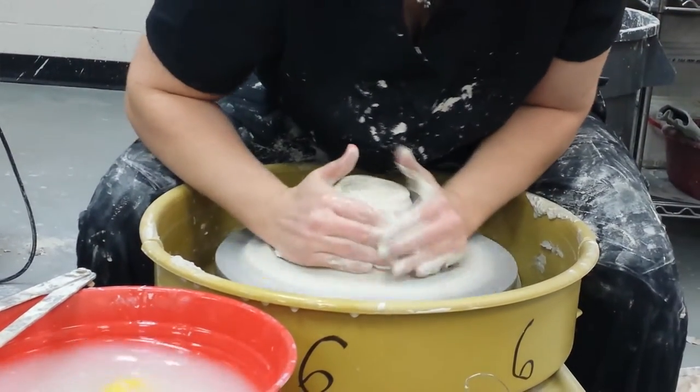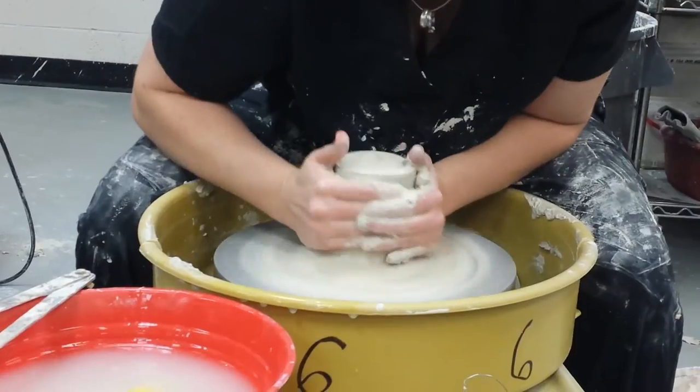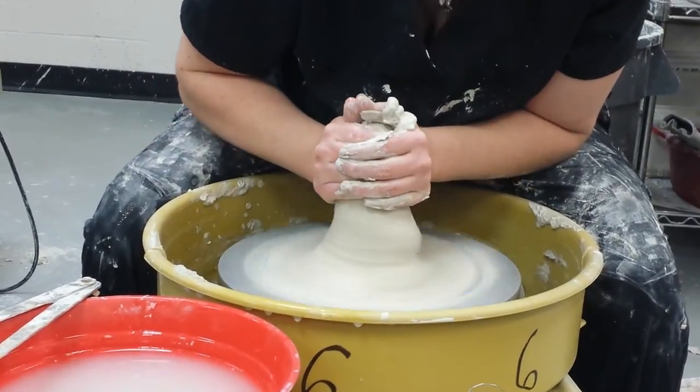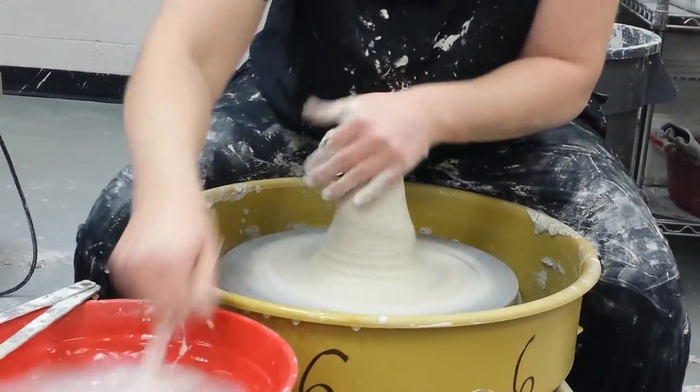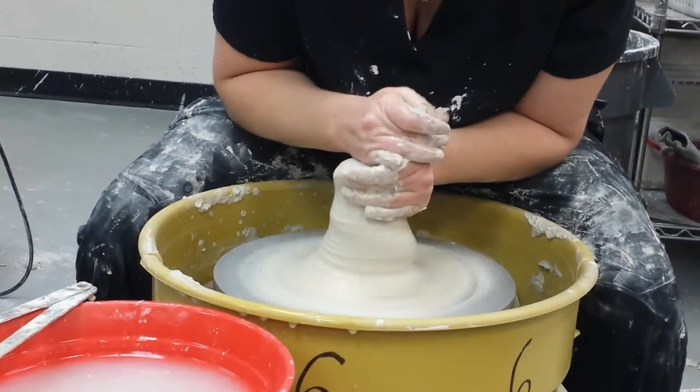If the whole piece of clay that you're centering off the hump is so bad that it's making everything shake, you may have to do a little bit of centering in order to make that stop. Now I'll focus on just this.